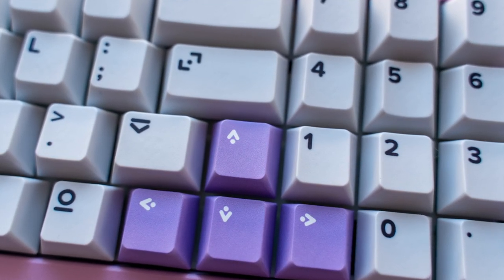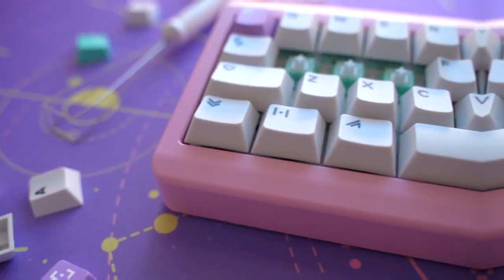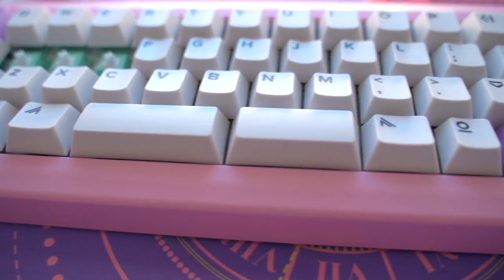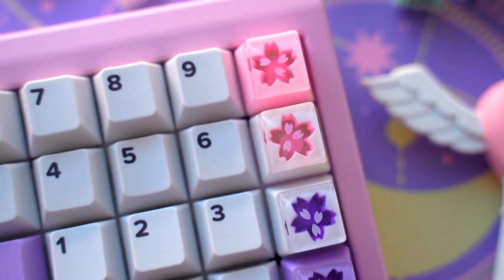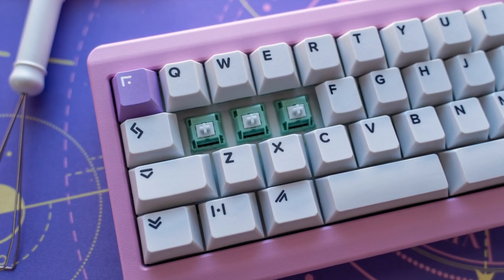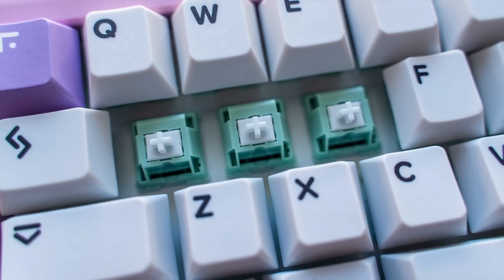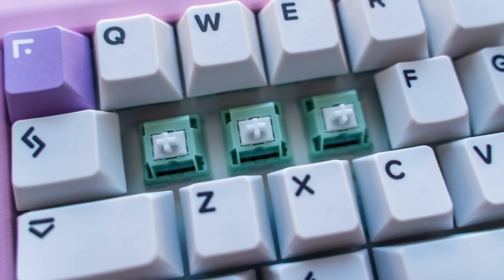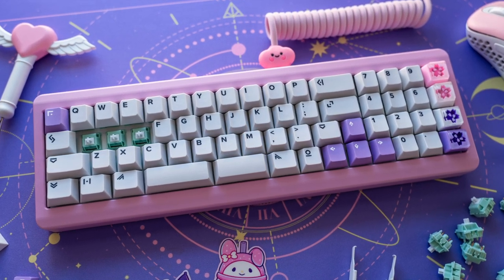I think they look wonderful paired with the pink case, and of course the artisans from EraRyu match nicely. I know the profile for these doesn't match the main keycaps and they have a higher height, but I really don't mind with how well these pair. As for switches, these are my second time using the melon switches, and what I like about these is how smooth and quick they are to type on. They also have a nice clacky sound profile to them when paired with this aluminum case. They're made with nylon housings and a palm stem, which is actually my favorite combination of materials.